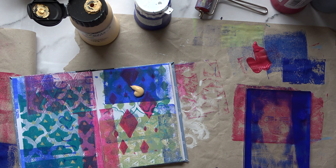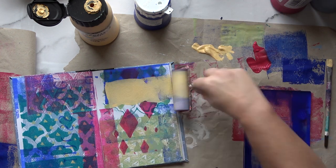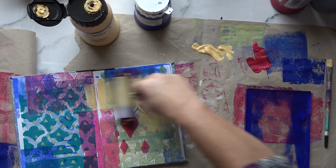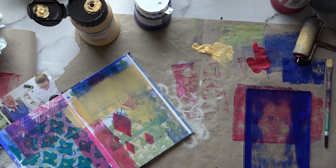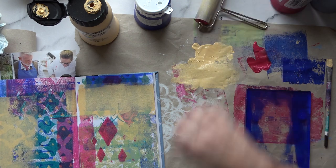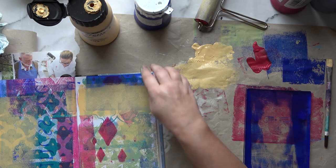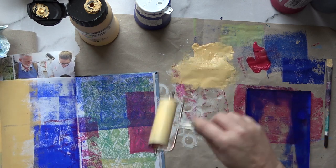I'm going to put some Naples yellow — oh, I think I had too much there. I keep doing that. I'm putting a bit where I want the face to go because it needs a bit of lightness in the background for the face to show up. I'm doing some on the other page too so the two pages tie together. Quick blast with the hair dryer. I do love this Naples yellow color — it made me think of Italy, Venetian buildings and walls in particular.